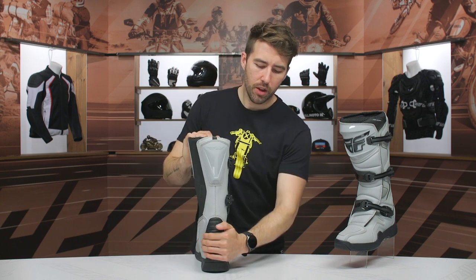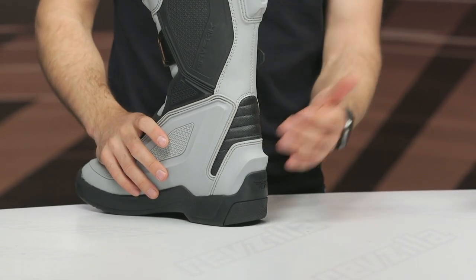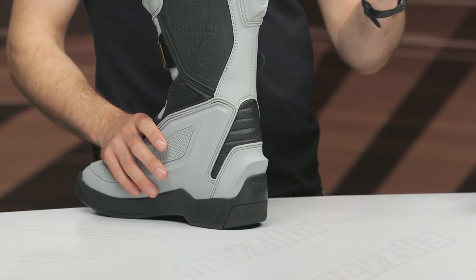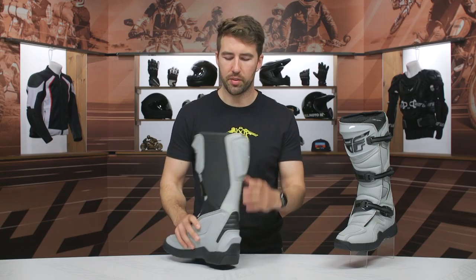As we swing around to the back, you can see it's a little bit lacking around the ankle. Usually I like this to be a little bit more stout and beefy, but at $140 I really can't knock it too hard. That's going to be some additional protection you would get as you move up within Fly Racing's line of boots or with other options out there.